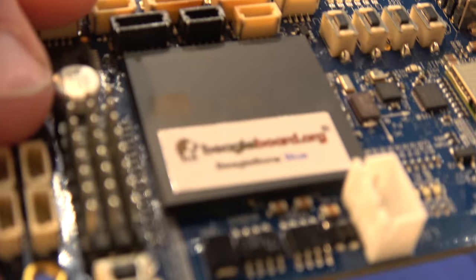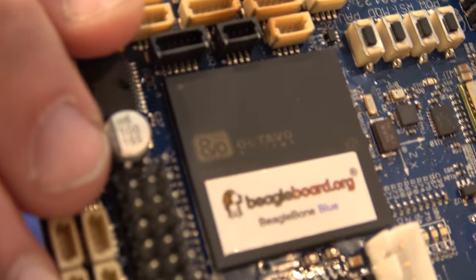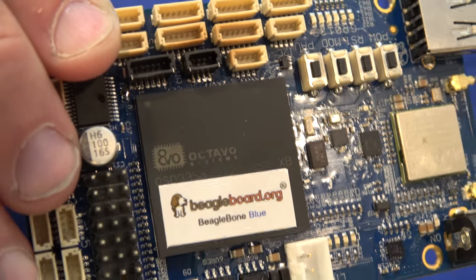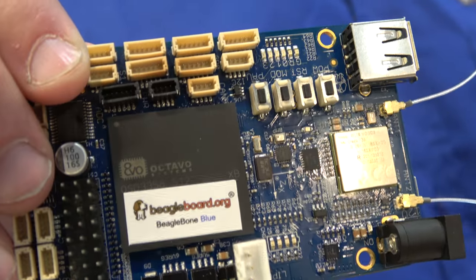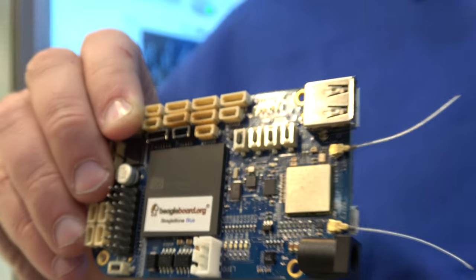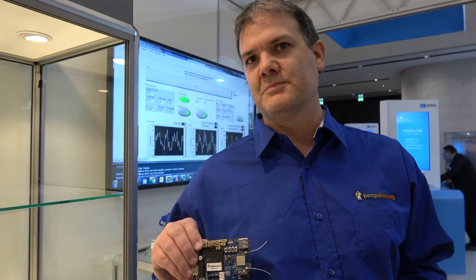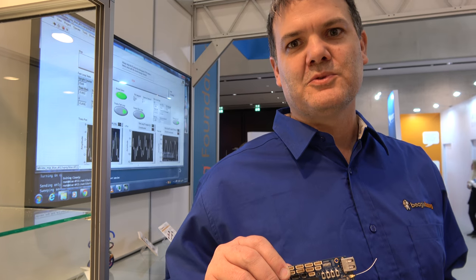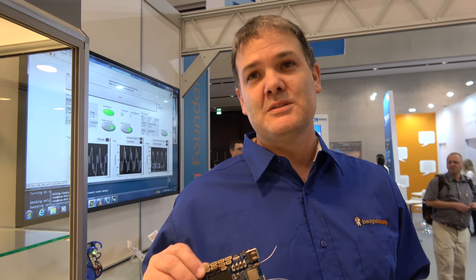They get the advantage of doing things on a much smaller scale by using packaging technologies used in putting chips together. But the dies themselves don't always blend very well — the technology used for making a processor is different than the silicon technology used for memories or analog. So you're blending a lot of different technologies that don't lend themselves to being on the same die.